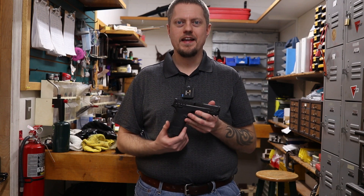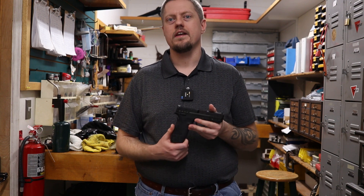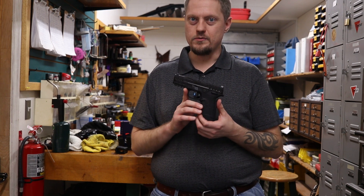Hello everyone, Jerry Cherry Pie here, and today I have the Smith & Wesson Equalizer. It is a 9mm micro compact type gun. MSRP is $599. Let's see what you get for the money.